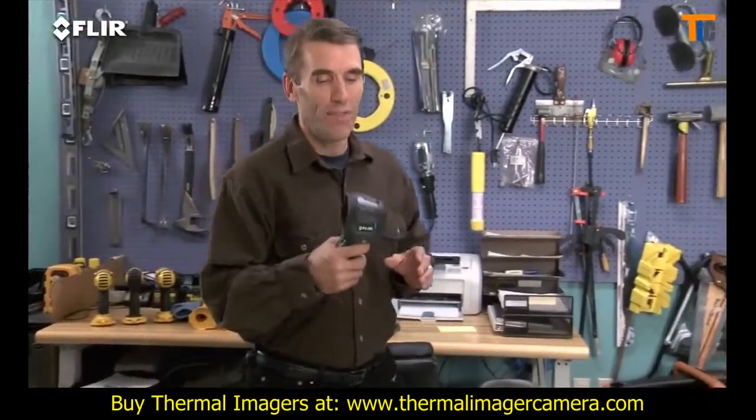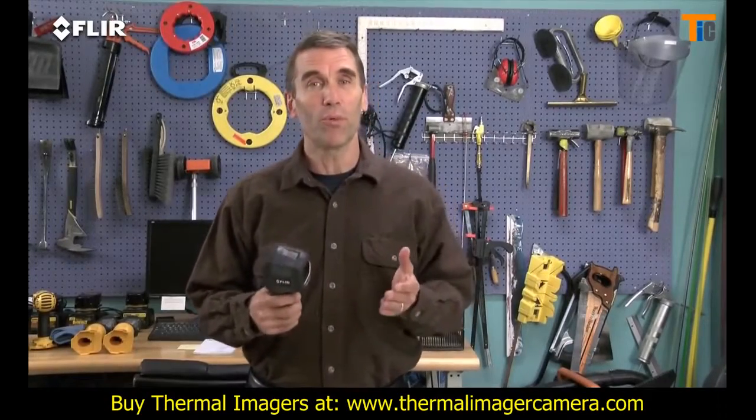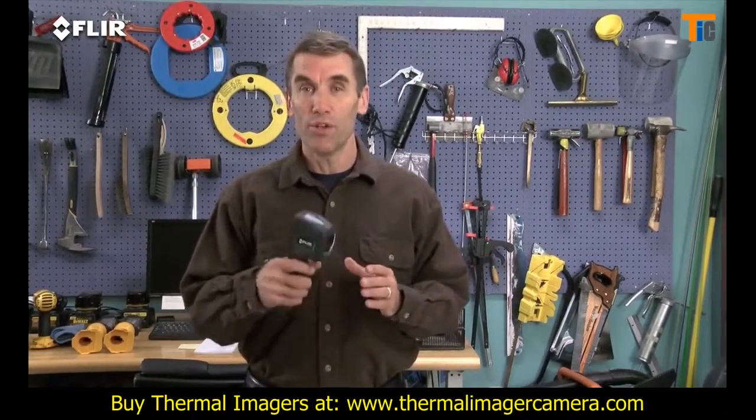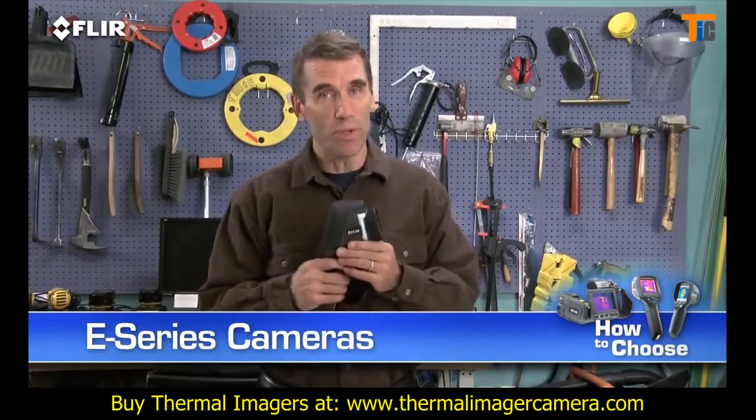Hi, Bob here with FLIR. If you've seen the i7 and you like what you saw, but you're going to be using your thermal camera fairly frequently and you need to generate more detailed reports, you really should consider FLIR's E-Series before you buy.